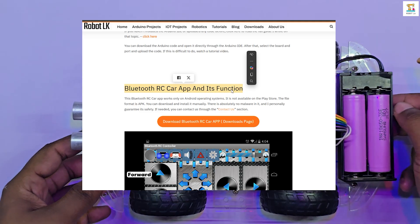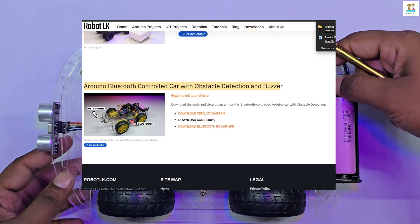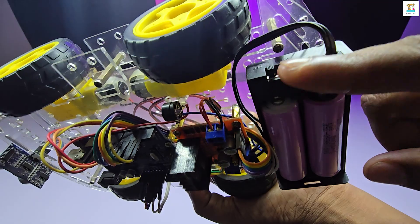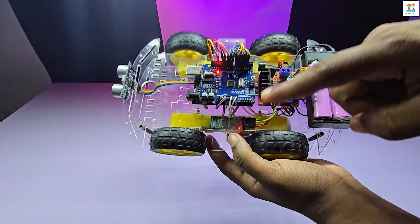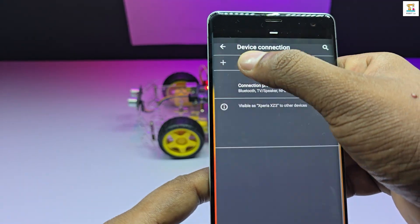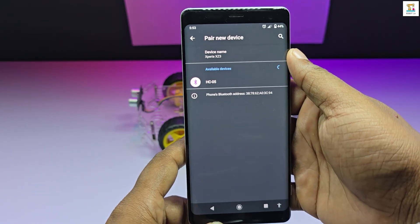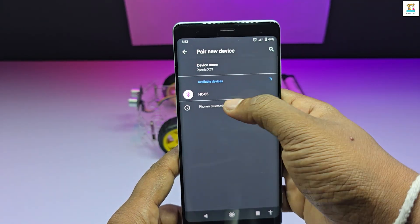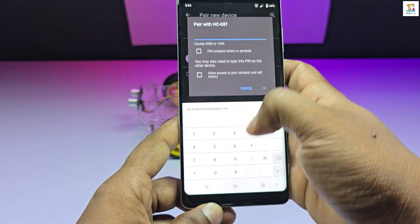Download the Bluetooth RC controller app from the web post link provided in the description. Install the APK file on your phone. Once installed, power on the Arduino car and turn on Bluetooth on your phone. You will see your Bluetooth module appear. I am using the HC-05 module — select it and enter the default password, which is 1234.